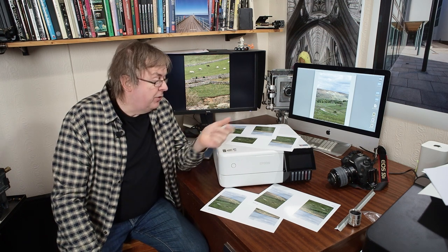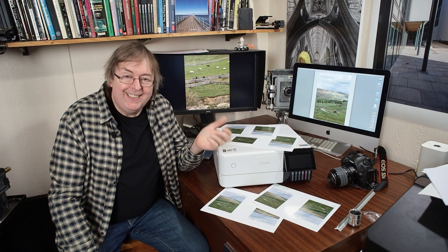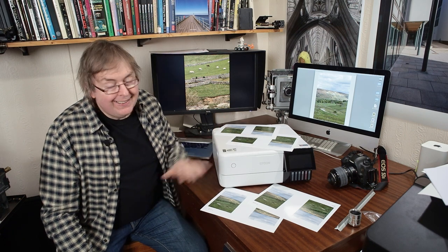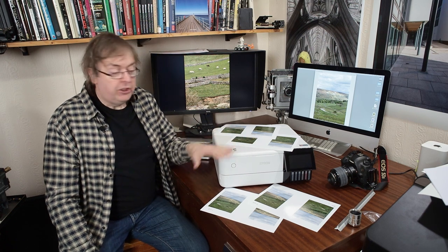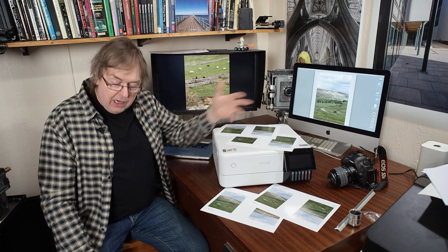Hi, my name is Keith Cooper of NorFlight Images and in this video I'm going to look at the question of what printer detail settings should you choose for a printer such as this. This is the Epson ET8500. This also corresponds to the Epson ET8550, the bigger version that takes A3 Plus prints. Since internally they're essentially the same, you could use the same ICC profiles on each.